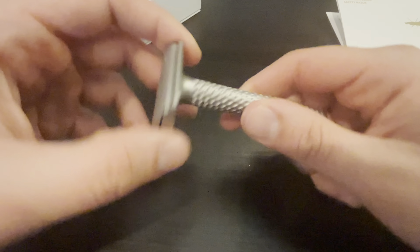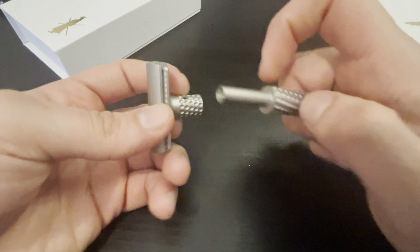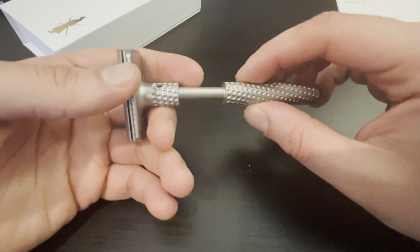What makes this so balanced is you have the mechanism in the head here, which adds weight to the razor. I thought this would be a very top-heavy razor, but the way they designed the handle — this part is hollow, not much weight there, and then more weight towards the bottom — so once it's fully assembled, it's perfectly balanced. That's what makes it special in terms of weight distribution and design.